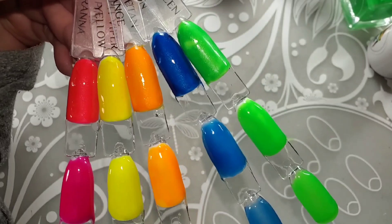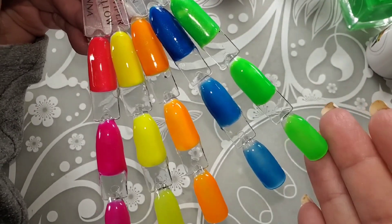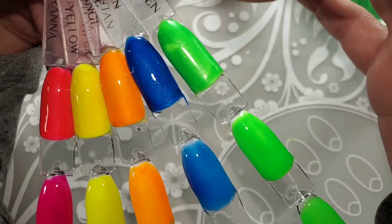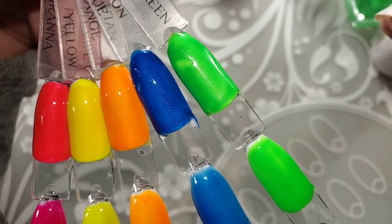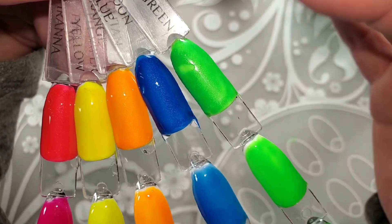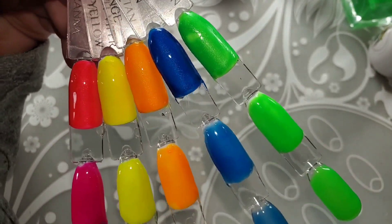Okay, there they all are. I touched that up, so that's kind of the texture or the finish that you get without a top coat — it's almost matte. But that's without a top coat on regular polish — that's the regular polish.